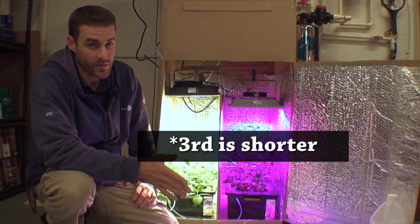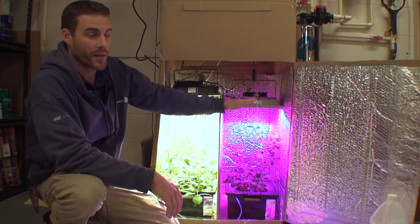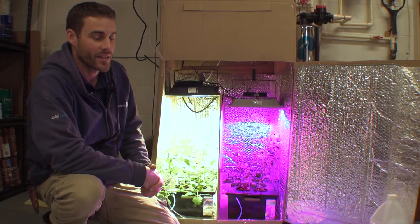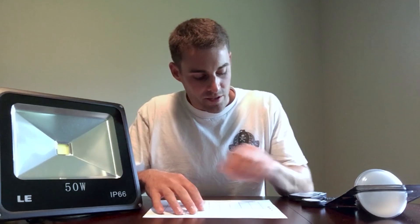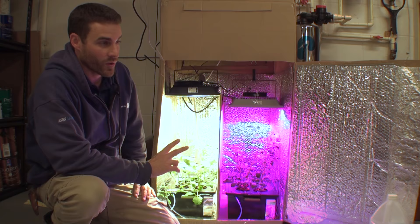In part two, the first grow test, the lights were at the same height. The white LED here is a 50-watt chip as well as the red-blue, but the red-blue is under-driven, so it's only pulling 38 watts from the wall and the white is pulling 50 watts. We figured using the graph from part three that five inches from the red-blue light is about 300 micromoles, and the same at 7.5 inches under the white light. That's one of the only differences from the first test.